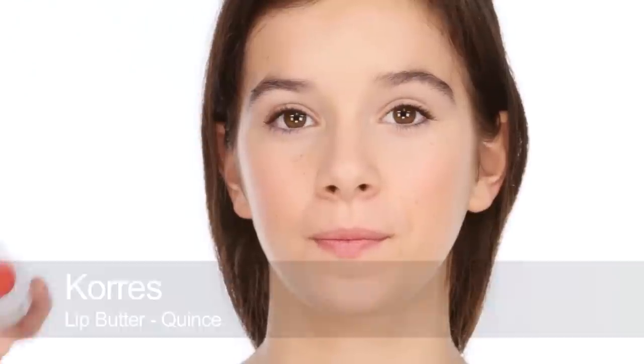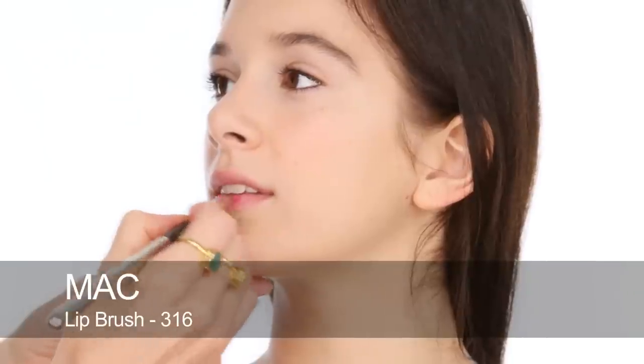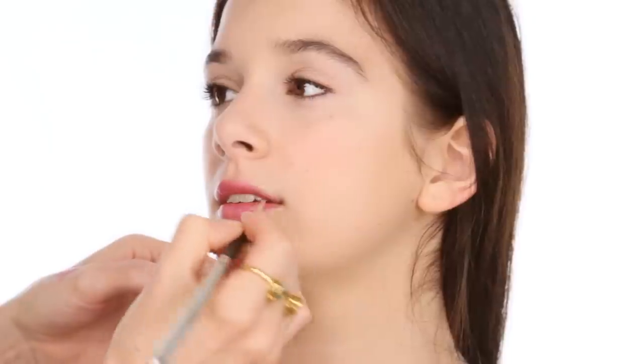For lips, one of these Corée Lip Butters is perfect because they're really beautiful colours but go on very sheer — they just give a hint of colour and are really hydrating. You can use your fingers when applying on yourself; I'm using a brush. This one is Quince, a really beautiful rose pink. Just rub your lips together — it feels nice, really moisturising. You can apply this throughout the day to keep your lips soft and hydrated, and the colour looks really lovely without needing a lip pencil.